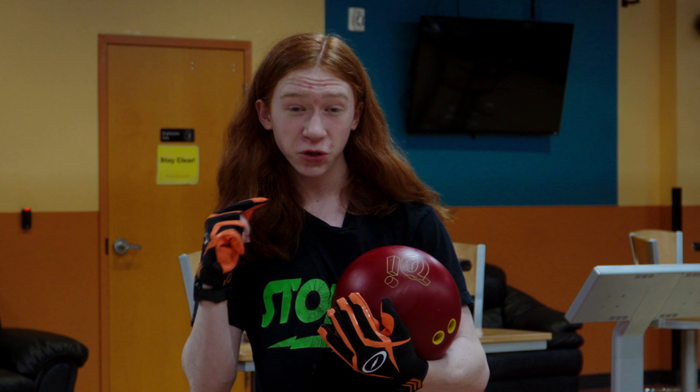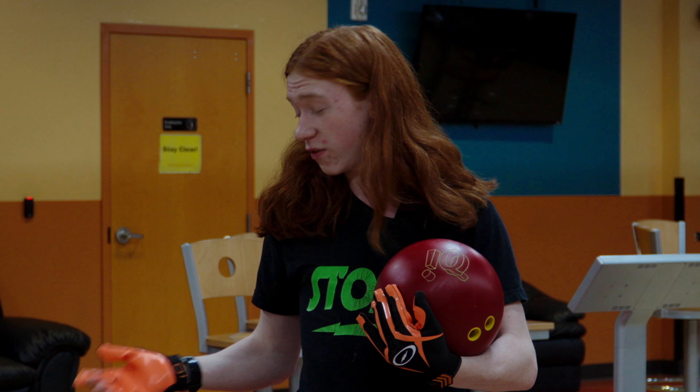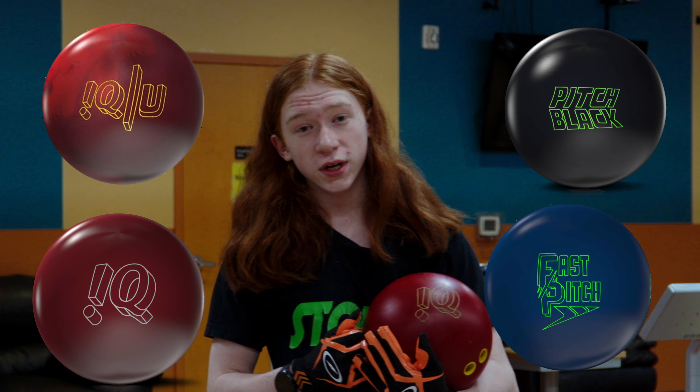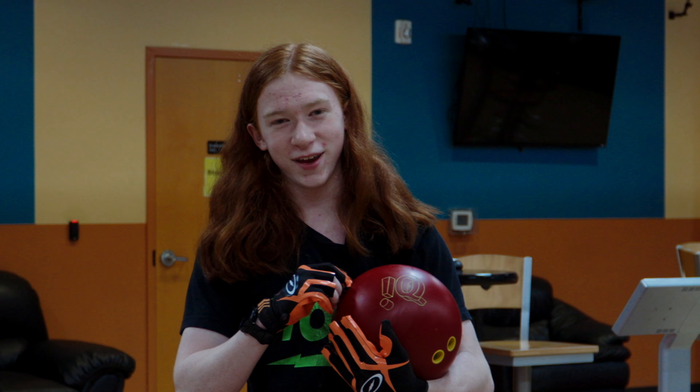Hey Storm Nation, it's Brady. So the IQ78 has just been released. We're here at the ITRC with this and five other urethane bowling balls that are very popular from Storm. We're going to throw all of them today and see how they compare and match up to the IQ78. Let's do it.